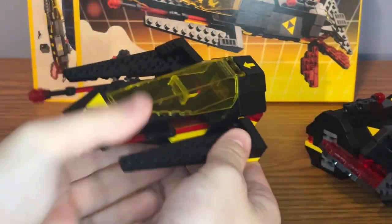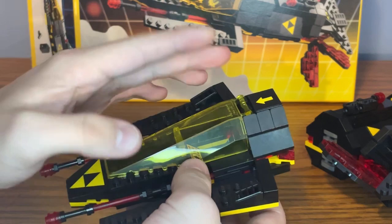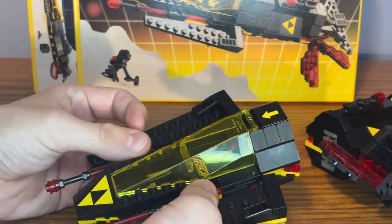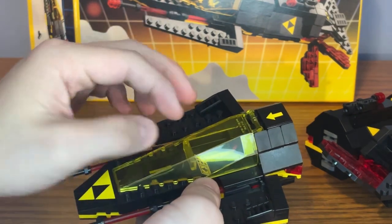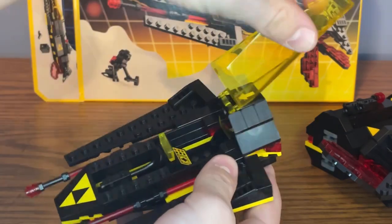Starting off with the pilot area of the ship, I like this translucent yellow windshield piece, but it's just not really good for the remake of this set. The original set had a translucent yellow car windshield piece. Here it's just a little bit longer and it doesn't really fit well for the remake, but either way, pretty nice build.